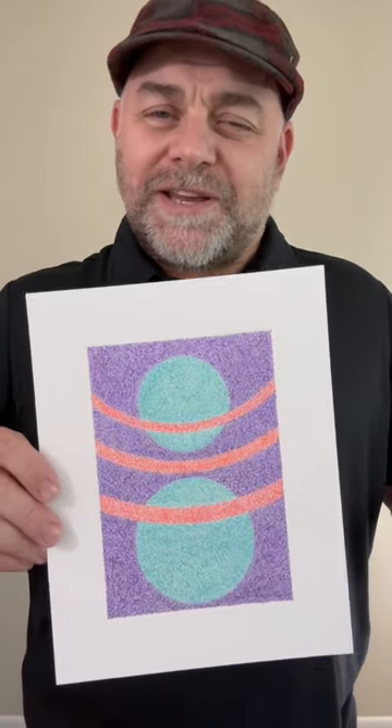Greetings, and thank you for tuning in to this Art by Troy Thomas production. For this short clip, I'm going to go back to 2015 to show you a small artwork that I did.